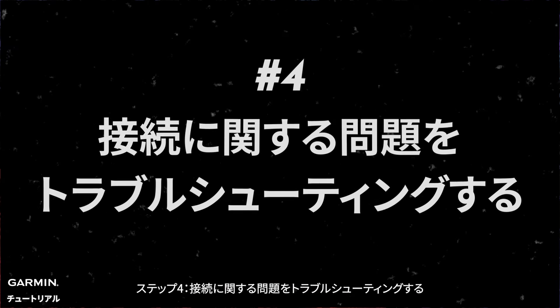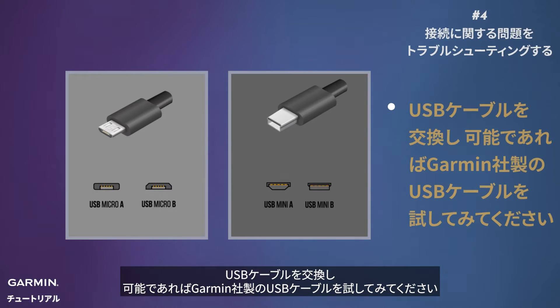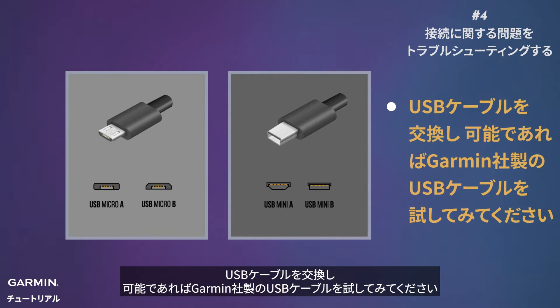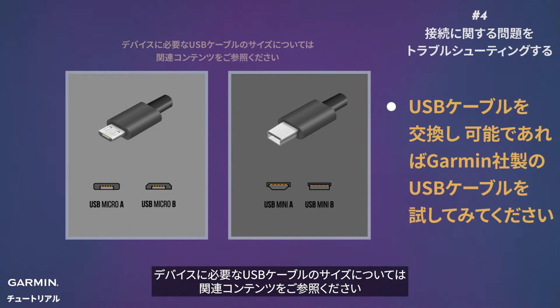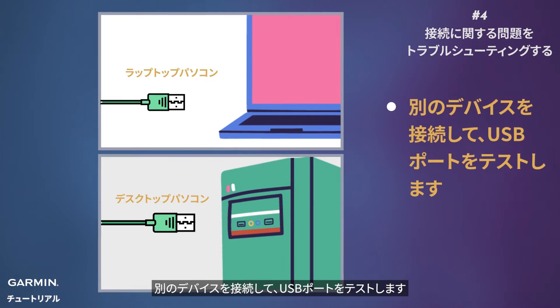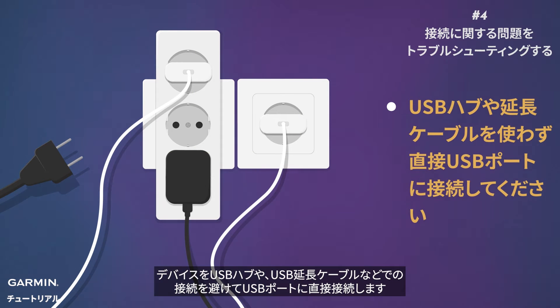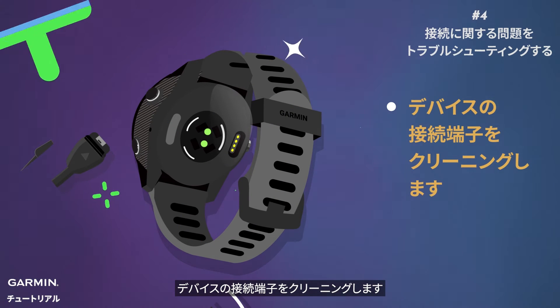Step four: troubleshoot connection issues. If things aren't syncing up, try these: swap out your USB cable and use a Garmin one if possible — see related content for information about what size USB cable your device requires. Check your USB ports by trying another device. Connect directly, avoiding hubs or extensions. Give your watch's charging contacts a gentle clean.